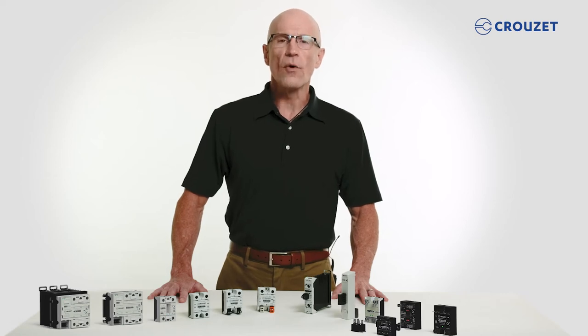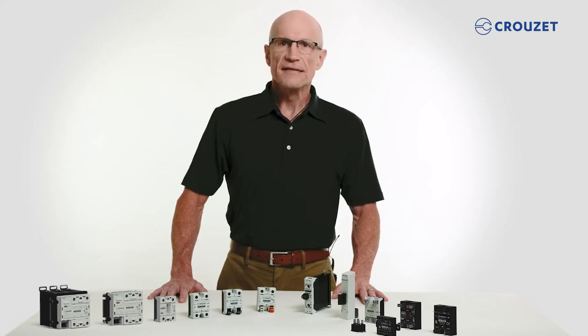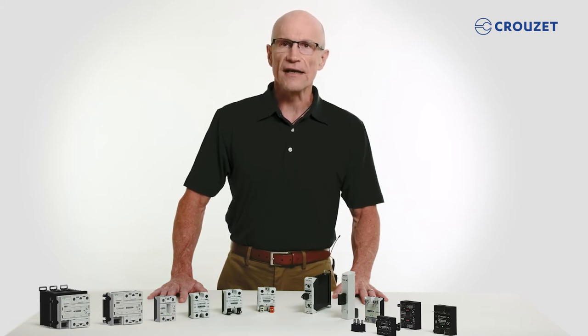Hello, my name is Robert, and welcome to the Cruze Tech Lab. Today, I'm thrilled to introduce you to Cruze's new range of solid-state relays. Let's take a look at the products so you can understand which SSR best suits your application.